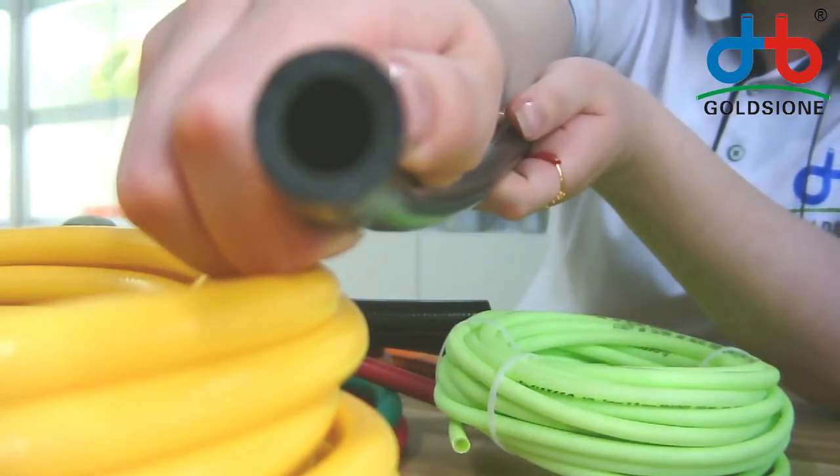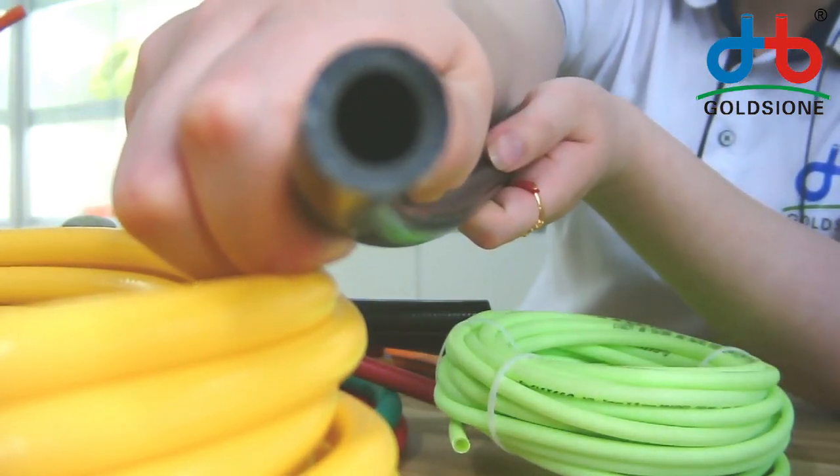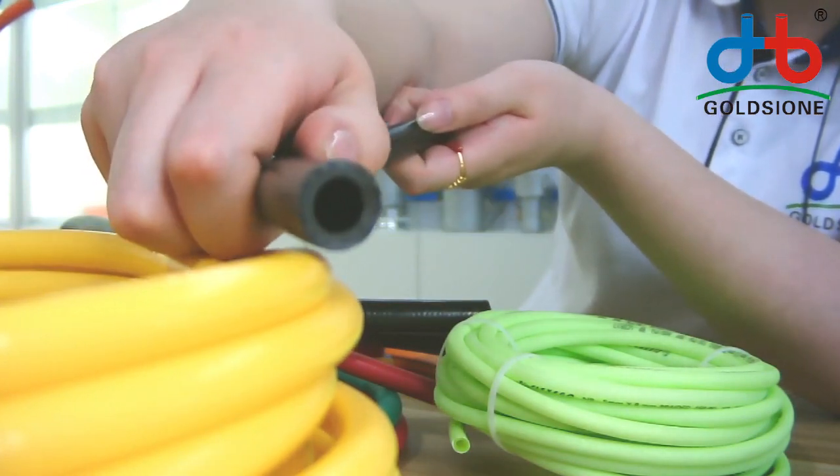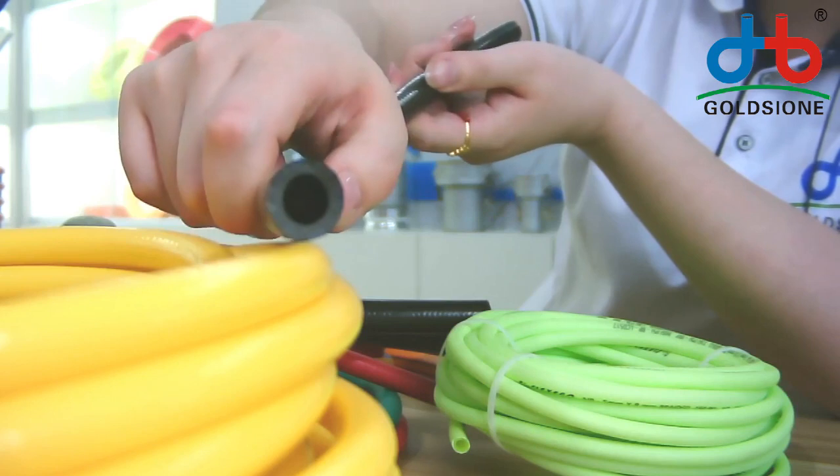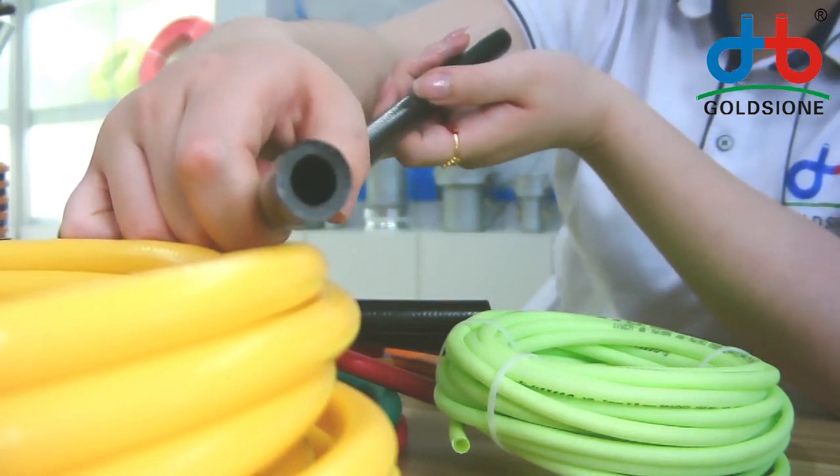This is three layers. You can see the inner PVC, and the outer layer is PVC. There is only one layer of fiber, so the pressure is about 20 bar.